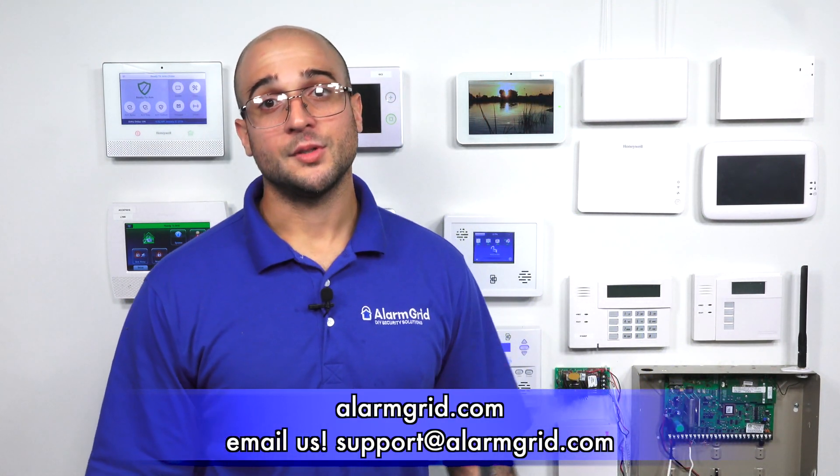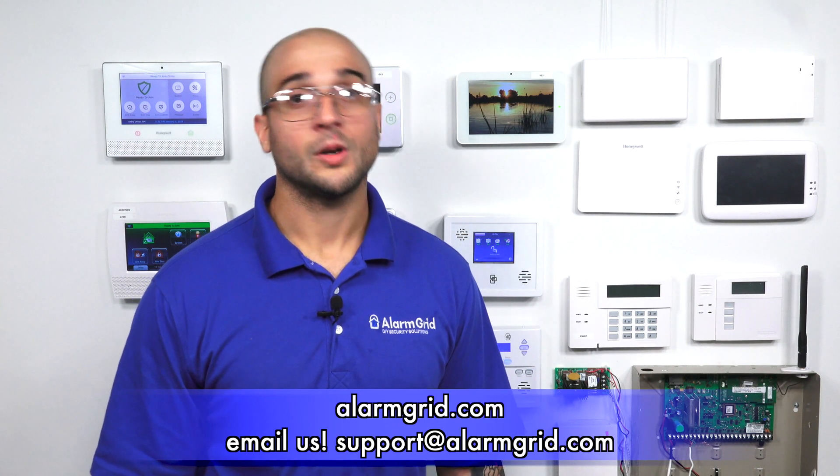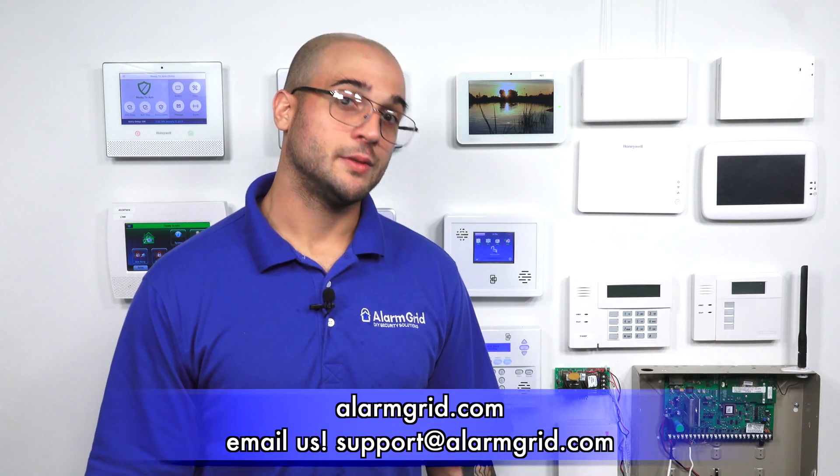If you have any questions about the FF345 — how they work or where to install them — feel free to head over to our website at www.alarmgrid.com, send us an email to support@alarmgrid.com, or give us a call at 888-818-7728. If you enjoyed the video, feel free to subscribe, and if you want to get notified when we post future videos, hit the notification button below. Thanks for watching, and have a great day.